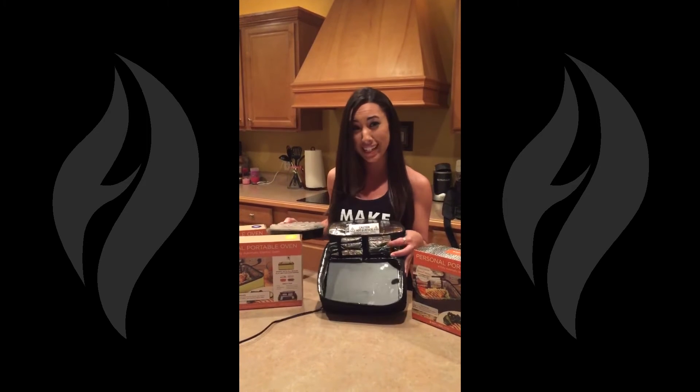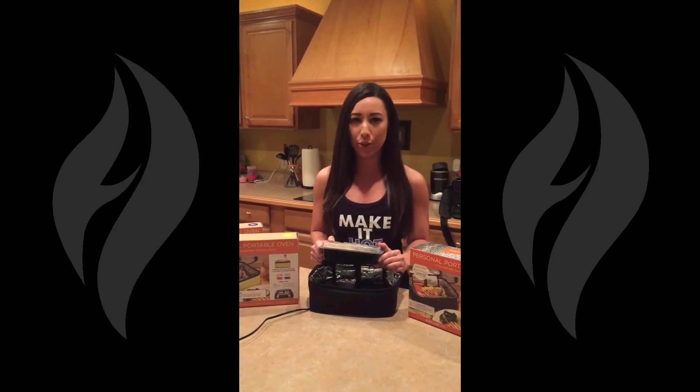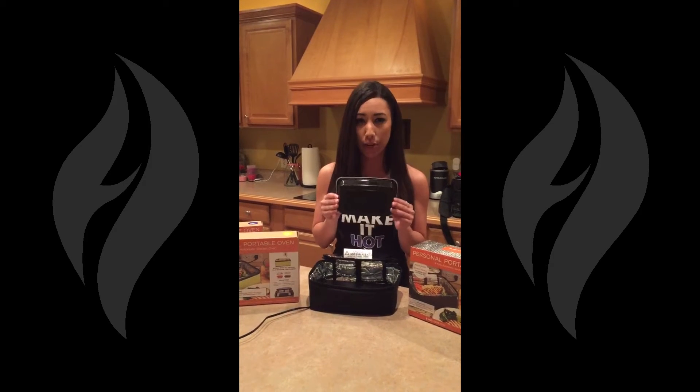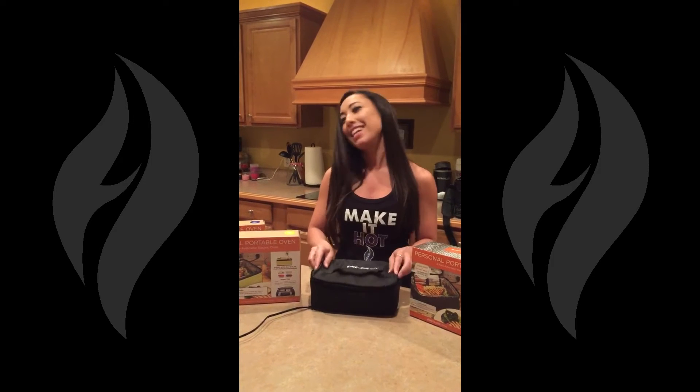With this patented Smart Shelf technology, it never allows the temperature to drop below or go above that 218 degree level, so you never have to worry about your Tupperware burning or even melting. You just toss your meal inside, plug it in, and it cooks your food from any location on the go.